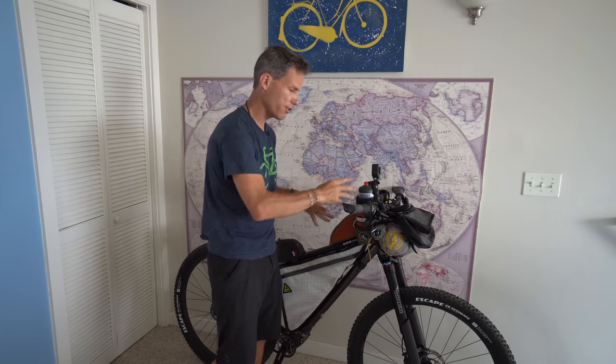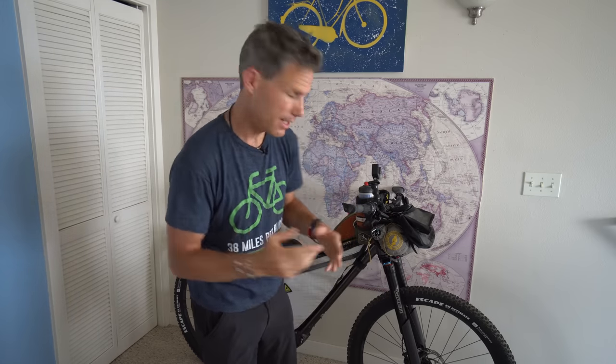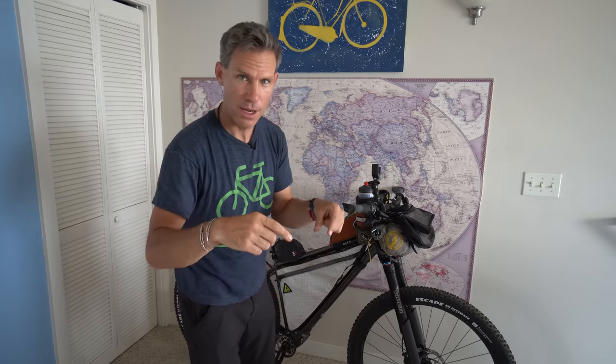This is my 2021 bikepacking setup. I feel like I have things pretty dialed in and I'm very happy with how everything works together. Things will change from adventure to adventure depending on the circumstances, but this is pretty much it. I love this bike — it's everything I wanted when we dreamt it up over a year ago with the guys at Priority Bicycles. If you really want to nerd out about the details, I'll link below some other videos that go over every single component. Thank you so much for watching — please like and subscribe and stay tuned for more coming down the road.